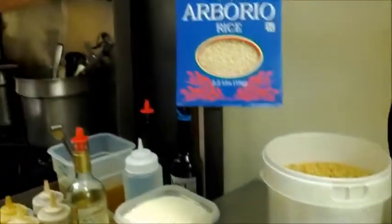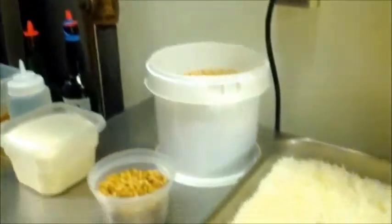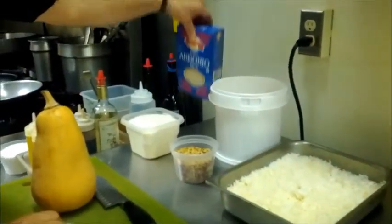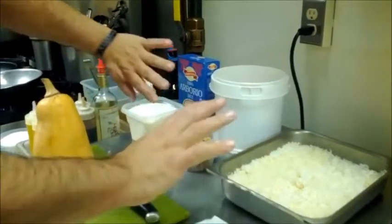What we do is we start with the arborio rice. We empty this into one of these pans. We cover it with water a half inch above the rice, just salt, pepper, olive oil, and bake it until it's dry. Then we take it out and let it cool. That's what we're going to start with.